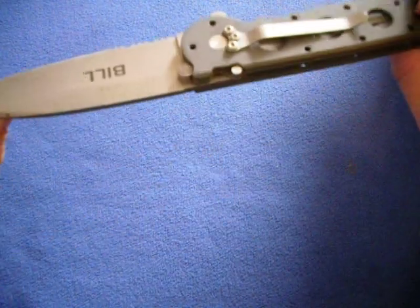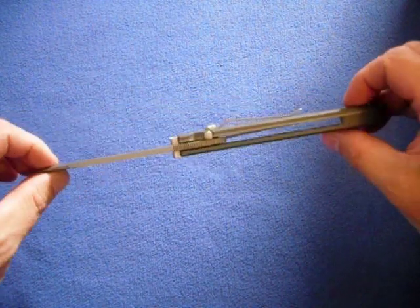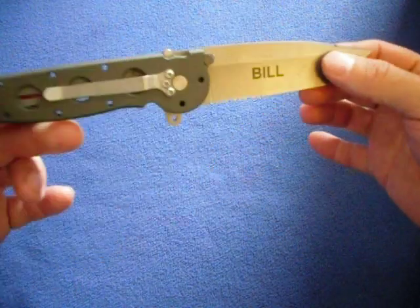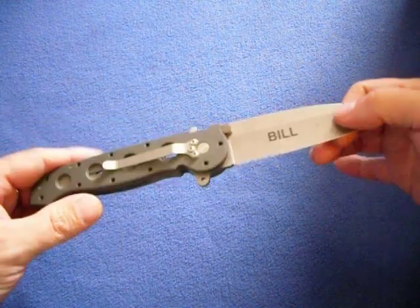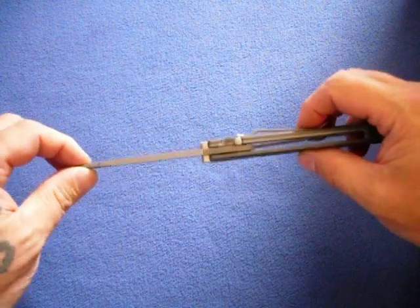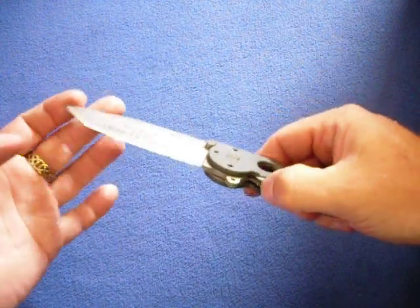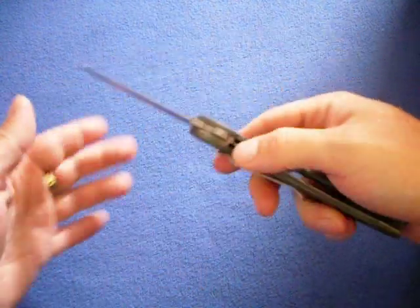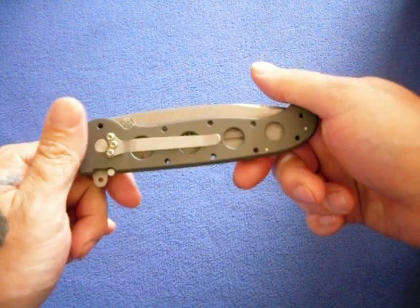Now we'll get into some folders. First one is a Columbia River Knife and Tool — I've had this for quite some time. This is the M16-14. It's a really good knife. Not into the tanto tip. I'm really not big on serrations, but there's a place for them. It opens and closes with a flipper — flips open really easy, one-handed. It's kind of light as far as tactical-type folders go.